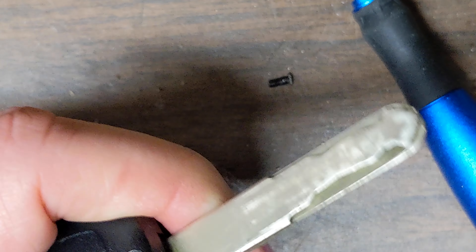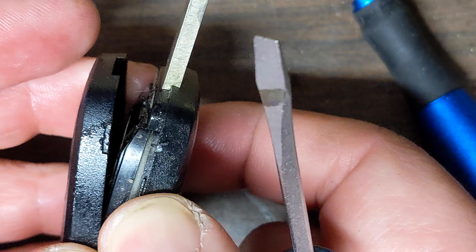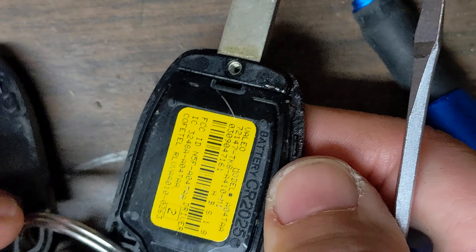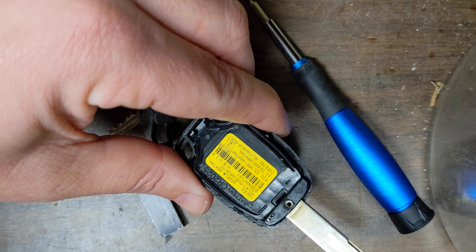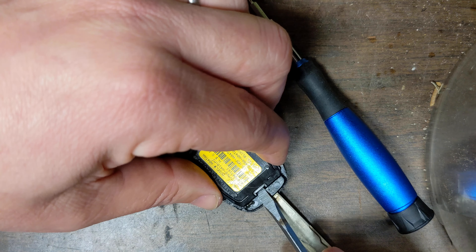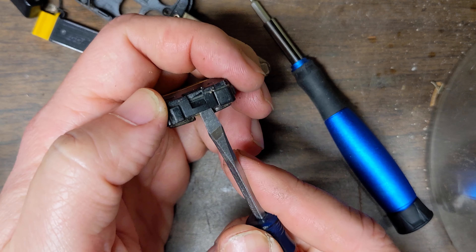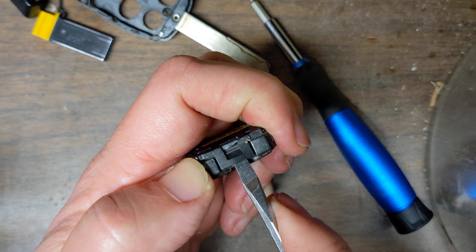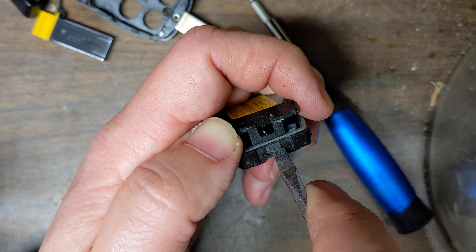Now let's pop this off. It just comes off super simply from here. I think I've done this before because I can see marks on it. You don't even have to take it off the keychain — it basically allows you to open it up fairly easily. Look in here and pop this out. Once you get this open, there's a little tab here you have to push in.